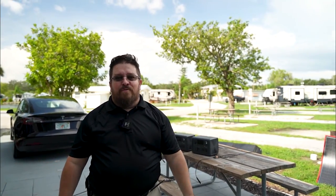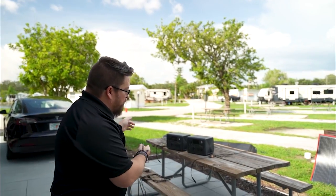Hey RV dummies, we just survived Hurricane Idalia and I wanted to warn you guys a little bit about something we discovered about the Blue Yeti power units.